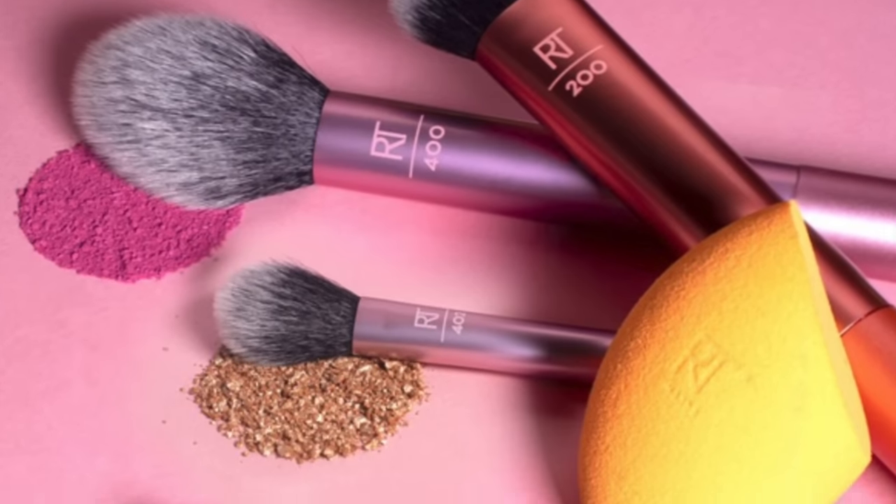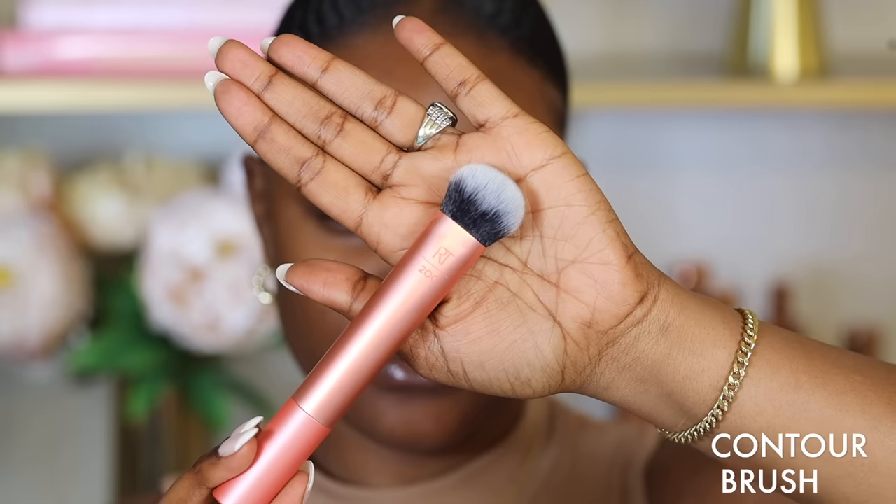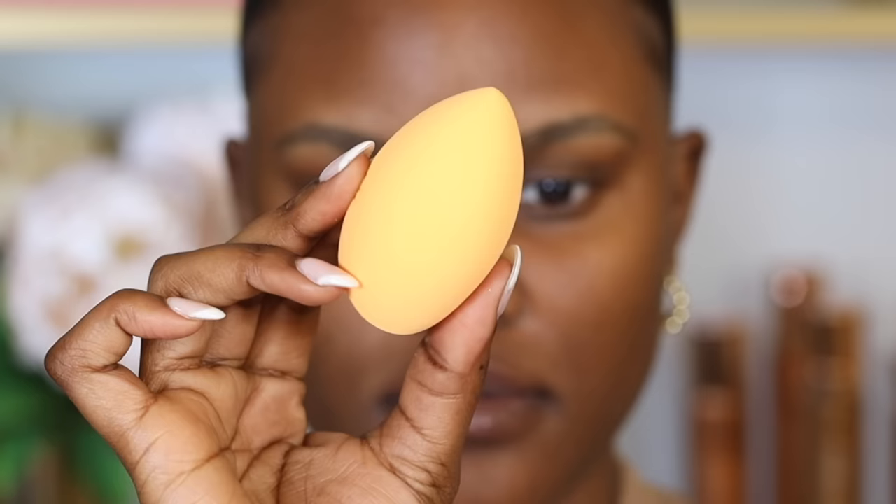I would recommend getting the Real Techniques Everyday Essentials Kit. It comes with four brushes — a contour brush, setting powder brush, a blush brush — and it also comes with a beauty sponge for your complexion products.